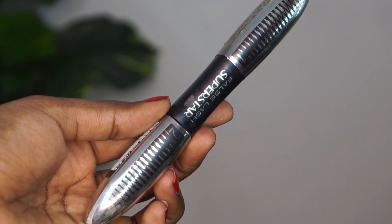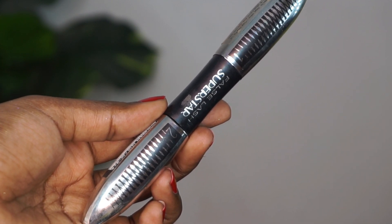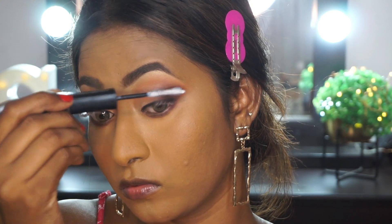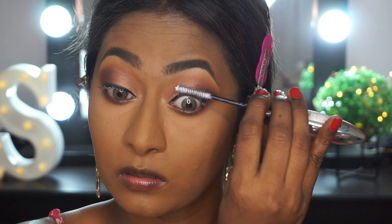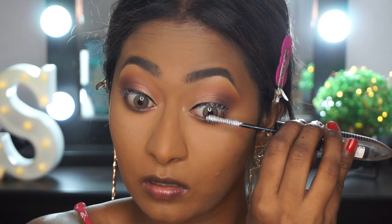For mascara, this is one of my most favorite mascaras from L'Oreal — the Superstar Fall Slash Mascara. This has got two ends. First I'm taking the primer side, which is like a white mascara with lots of fibers in it, so it gets stuck on your eyelashes creating an illusion of volumized lashes.